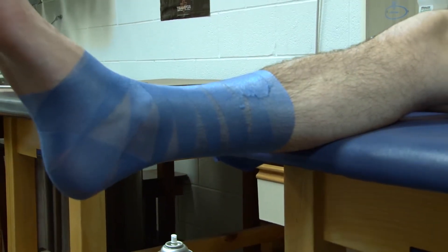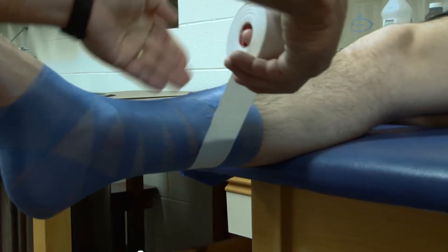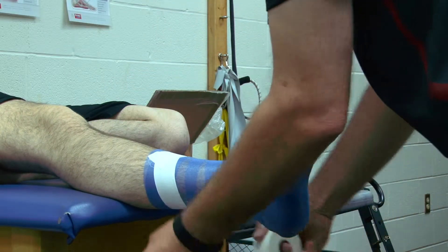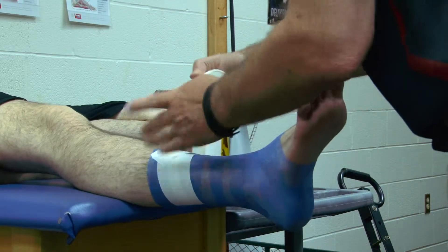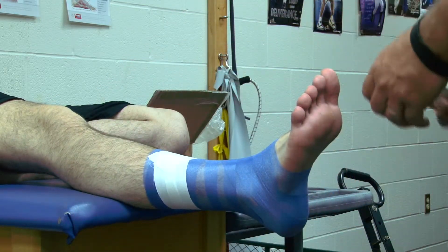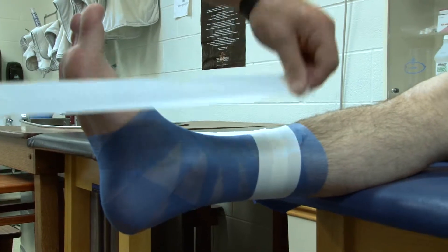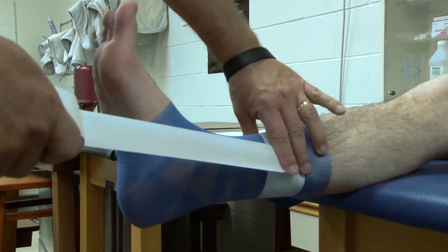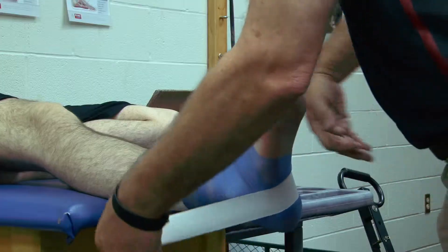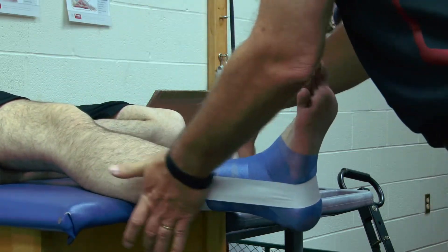We're going to apply two anchors just at the base of the calf. We're going to put the foot in dorsiflexion, and we're going to start off with stirrups, coming down on the medial side first, over the medial malleolus, up over the lateral malleolus, and up the side of the shin.